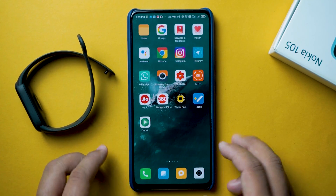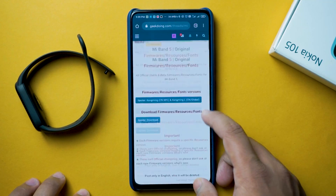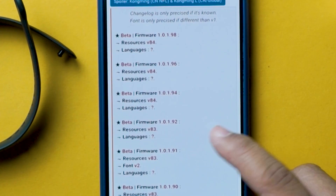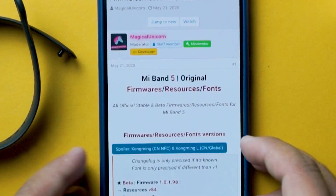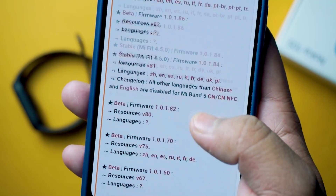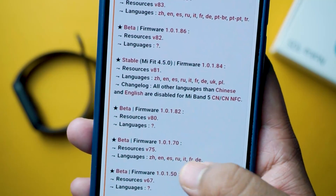You can go to the link in the description for downloading the firmware as well as resources version from the geekdoing forum. You need to match the firmware and resources versions before downloading — download the firmware version that is compatible with the resources version. This is a very important step, so make sure the firmware and resources files you download are compatible with each other.